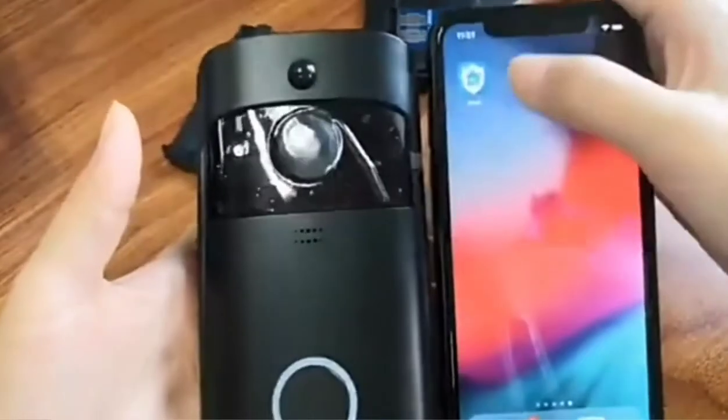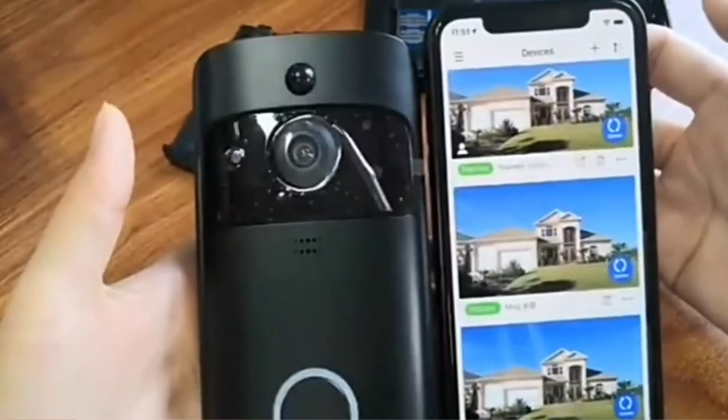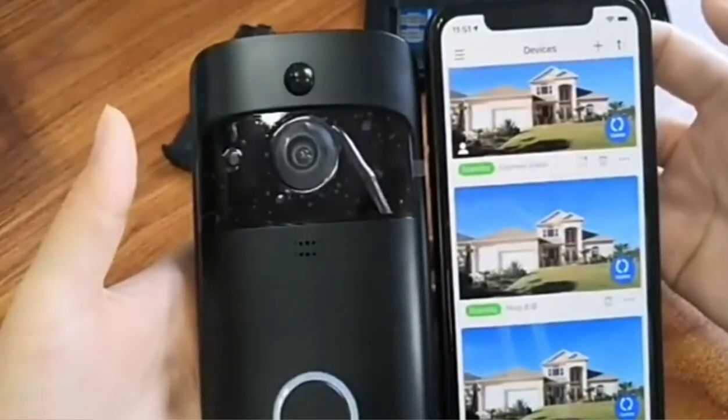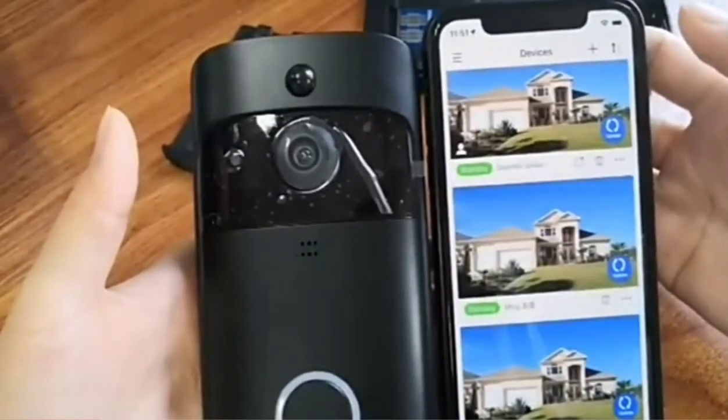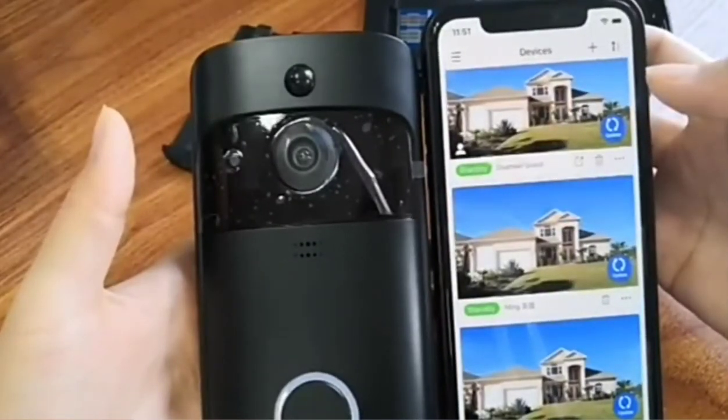The app we use is AiWit. If you are using our app for the first time, you will need to register with your email and log in. Here I already logged in, so I get into the device list directly.